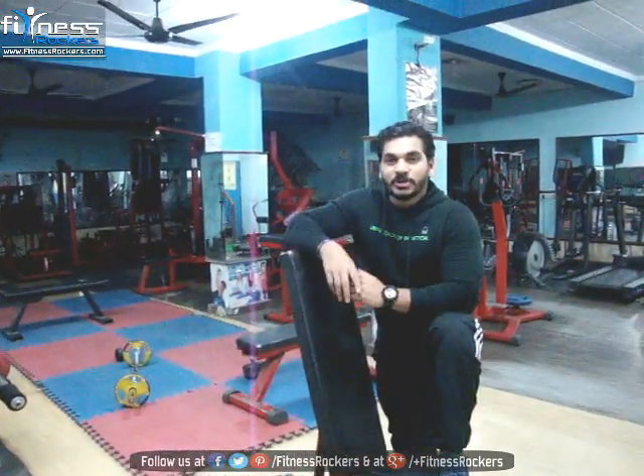Hey, what's up guys, it's me Amin Sen. Welcome back to fitnessrugus.com. Today we are going to talk about Barbell Curl — the technique and mistakes, so that you can get good results and avoid unwanted injuries.